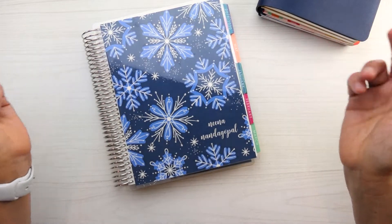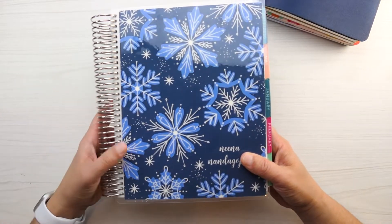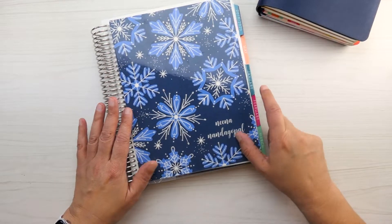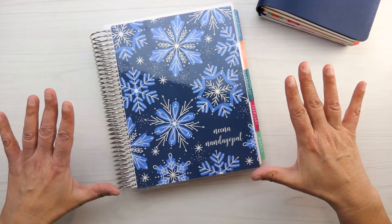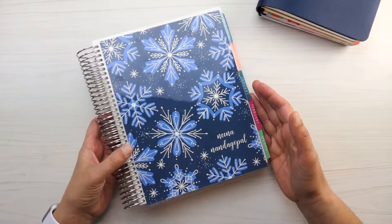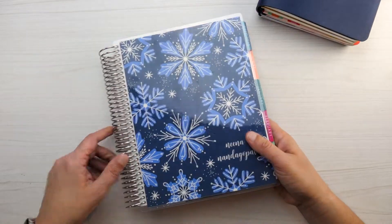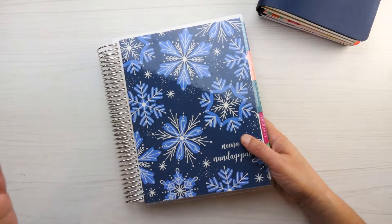The first thing I want to talk about is what really makes the life planner a unique planner — what makes it stand out from the crowd of all the planners that are out there — and that is the options you have. Really it's the options you have for customizing this planner to make it your own, and there's just so many ways to create a planner that is really all about you. I'll go through each thing one step at a time from the outside in.